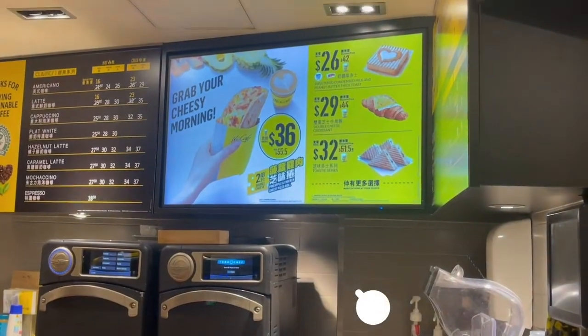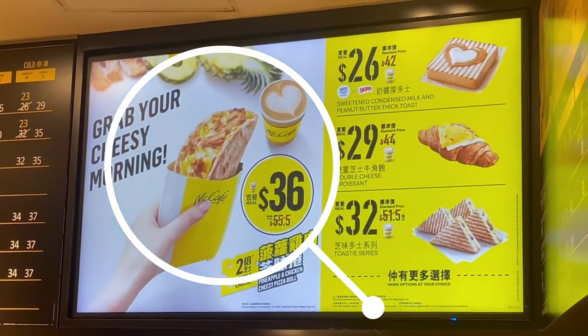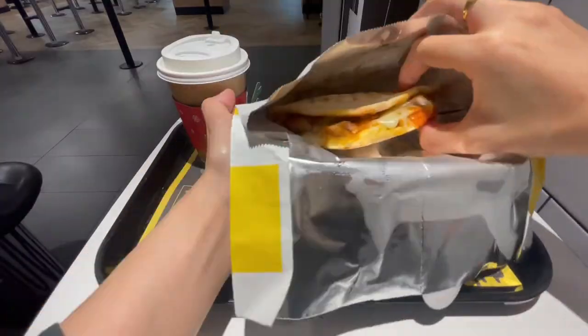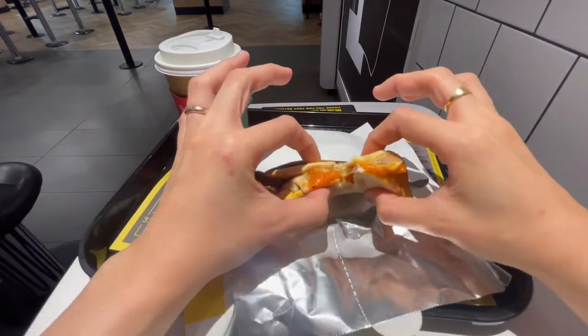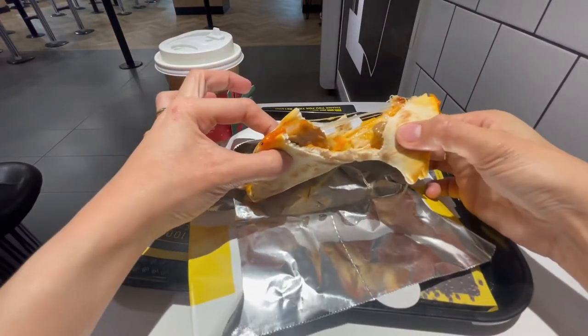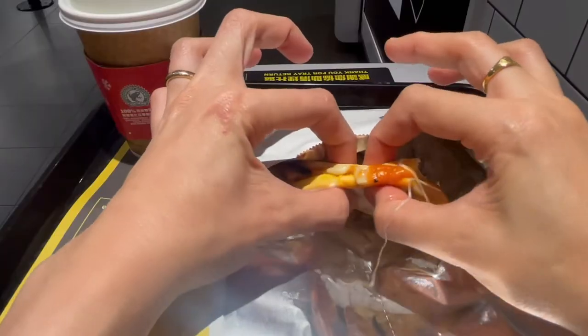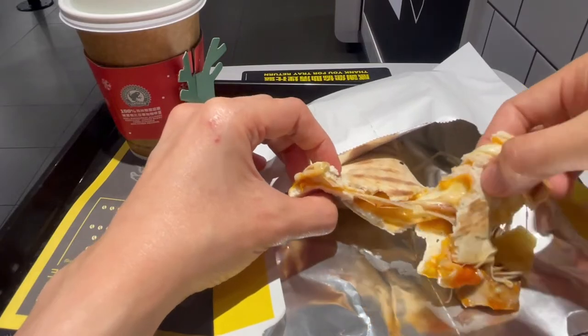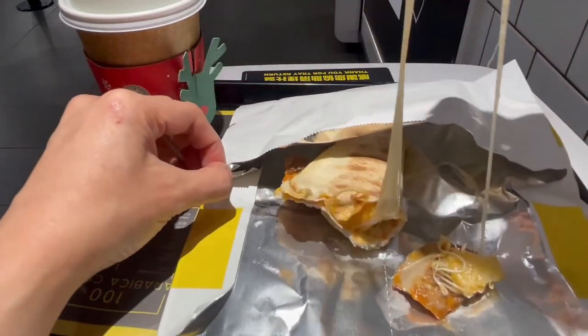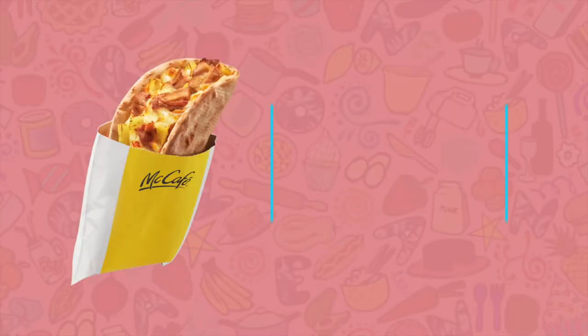Hey guys, so I once had this pineapple and chicken cheesy pizza roll from McDonald's and I thought I wanted to recreate it, as it was really good. I think it can be a very quick and easy breakfast meal idea or snack, which can be easily made in your air fryer, but of course it can also be done with your oven toaster if you don't have an air fryer.